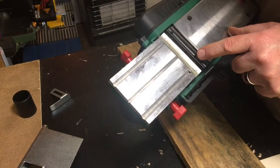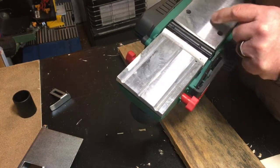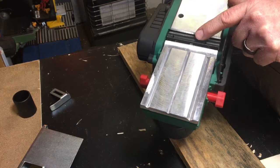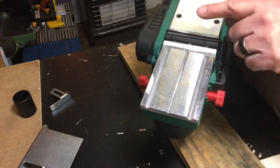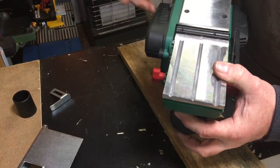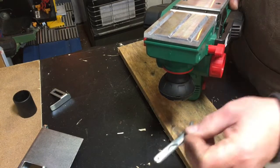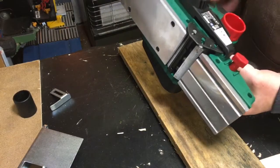The blades are double-sided, which is quite good. After wearing them out, or if you accidentally hit a nail, you can take them out, turn them around, and reinstall them for another cutting edge. You follow the instructions in the manual for that.